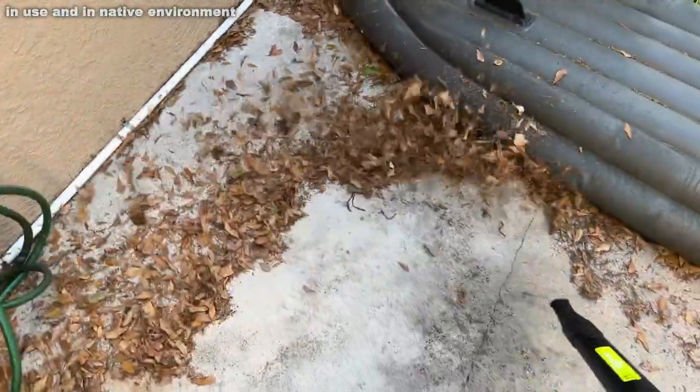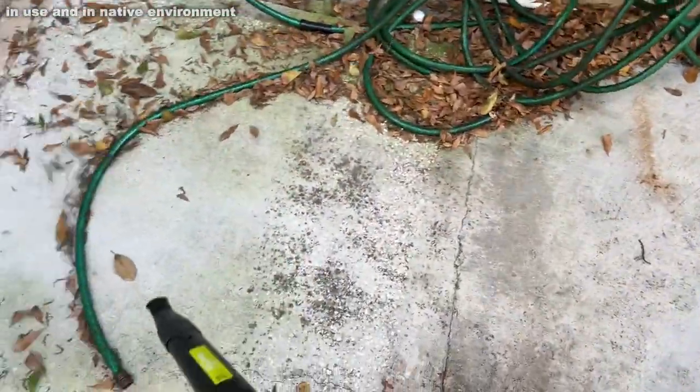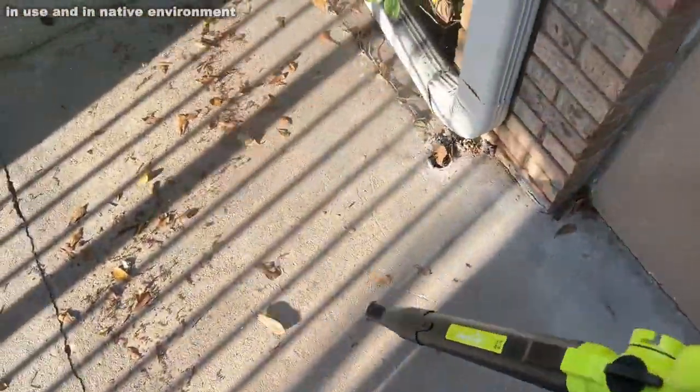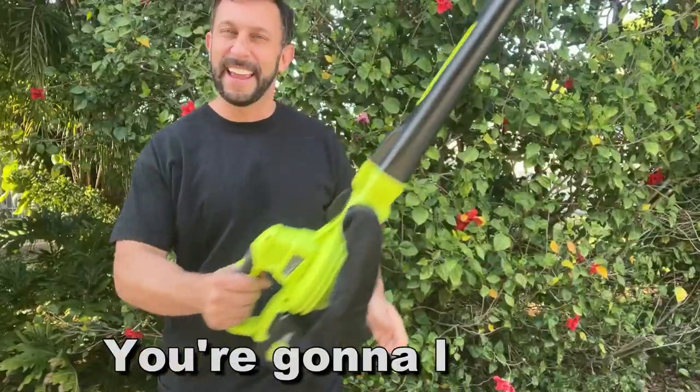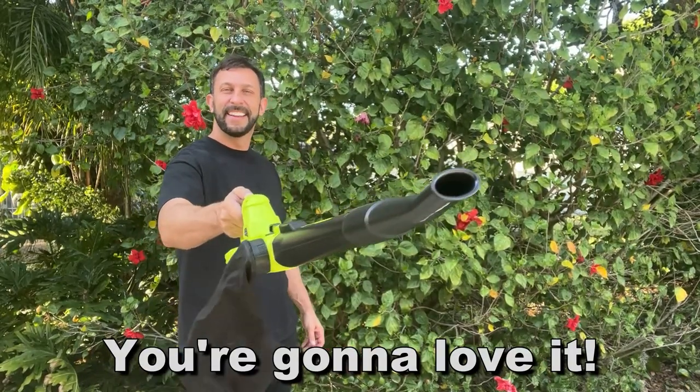Stick around for the up-close portion of the video — we like to be thorough here on Elite Demonstrations. But if your question is, should you pick this up, should you get it? The answer is heck yeah, it is awesome. Thanks again for watching, adios amigos.